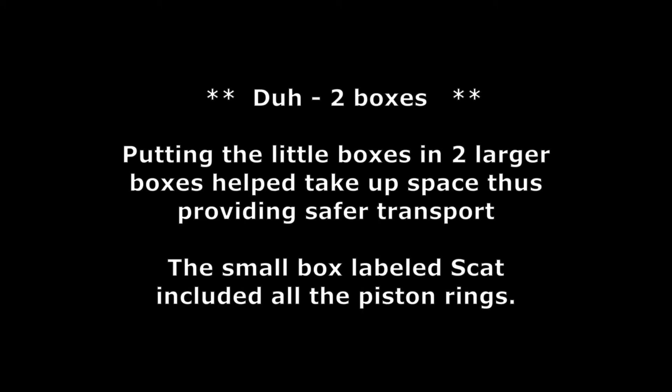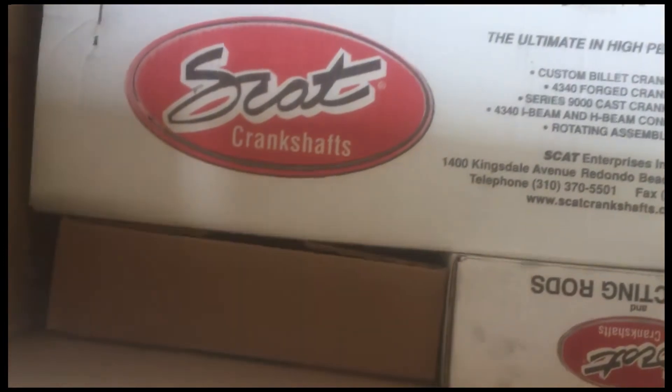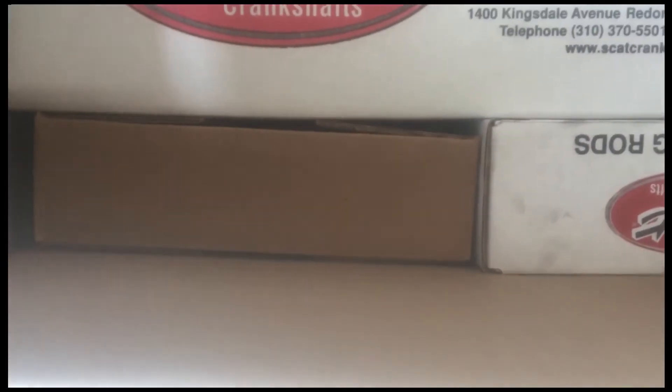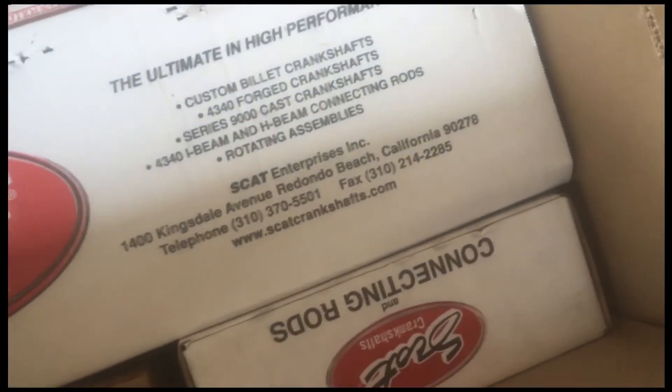Could have put all that in one box, but anyway. The package labeled Scat has all the rings for the pistons. We removed the packing material and we have a Scat crankshaft, a Scat box, and Scat connecting rods. The other box there is empty — it's just filler. But it kept things in really good shape when it arrived, so I was very happy with that.